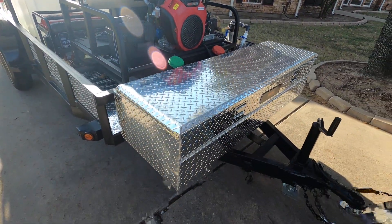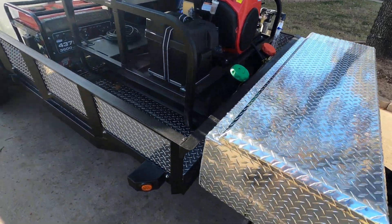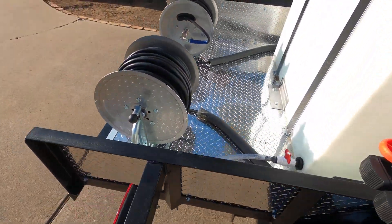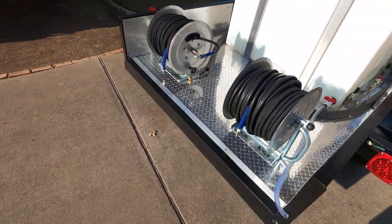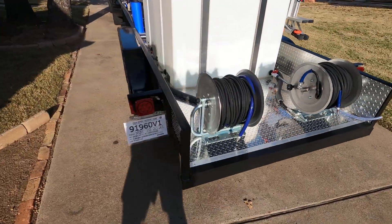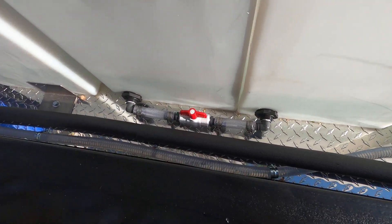Six gallons a minute, 3500 PSI — very strong unit, electric start Honda V-twin. We did our custom storage box on it, it's full of stuff right now. We trimmed it out real nice with diamond plate aluminum on the sides and on the deck, and we did the stainless reels on the back, which is a really nice look.